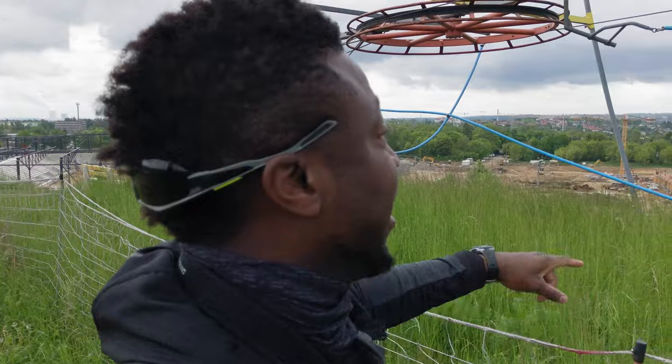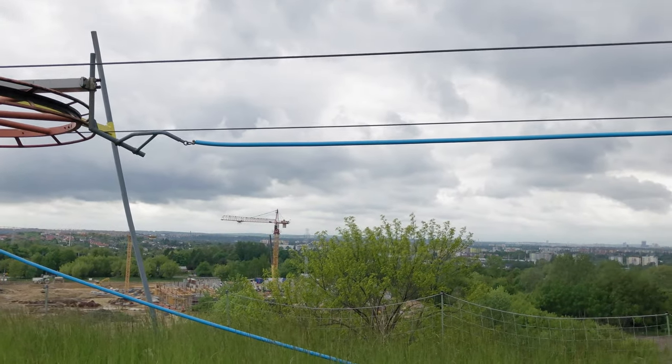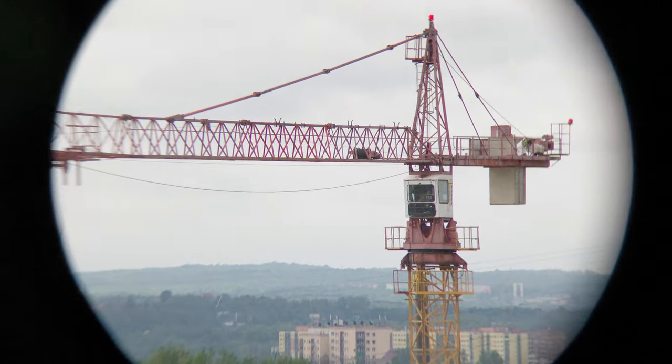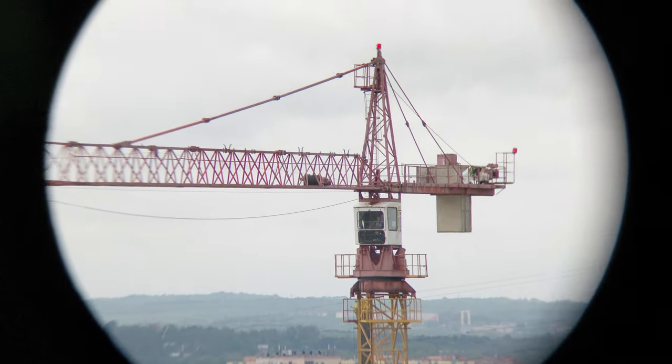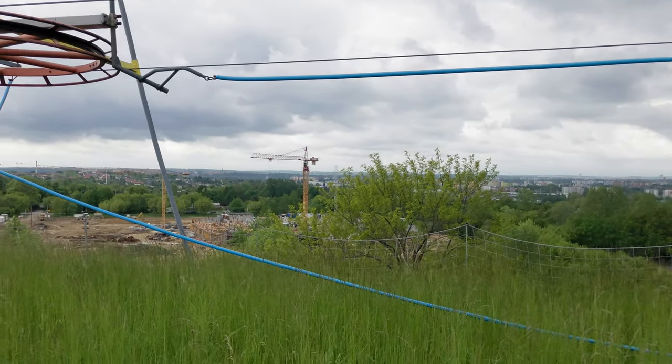Let's see if you can spot that guy in the crane — it's about 500 yards away. So with the 10x42 you get that much detail, and now with the 25x70 you get that much.